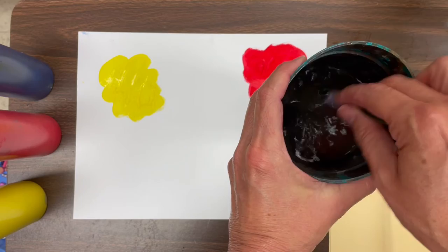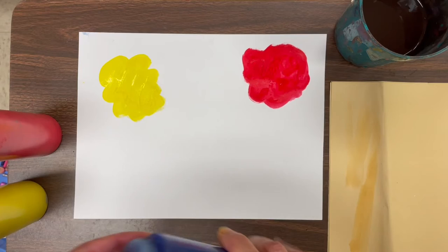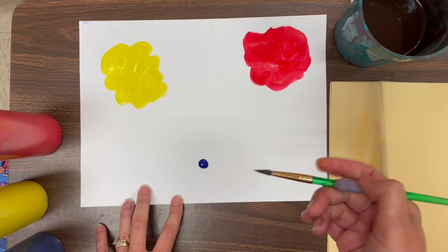So I'm ready to rinse. Swish swish. Wipe it gently on the side. Test it on the paper to see if it's clean. And now I'm ready for the third primary color — it's blue. If you said blue, you're correct.